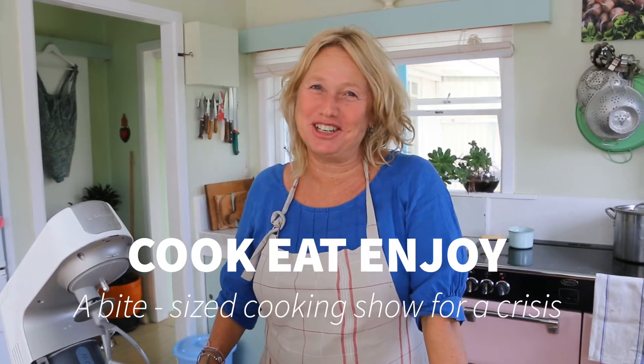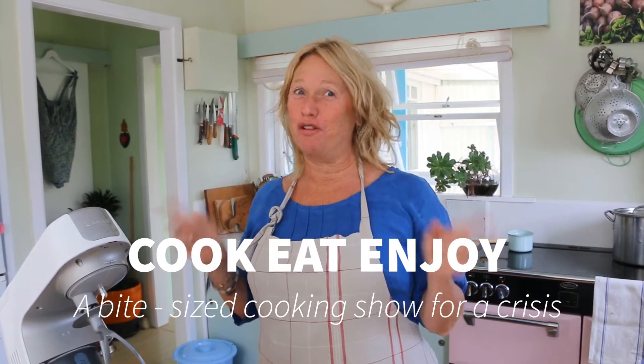Hello, welcome to Cook, Eat, Enjoy — a bite-sized cooking show for a crisis. Today we're going to be making some baking without flour, so it's gluten-free and it's fantastic for those of you who have actually run out of flour. I'm making peanut butter chocolate chip cookies and they are amazing.